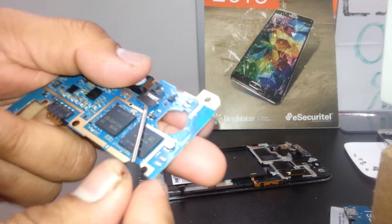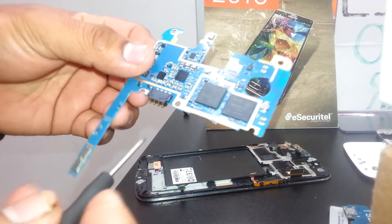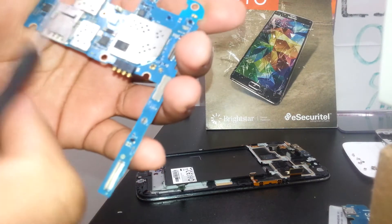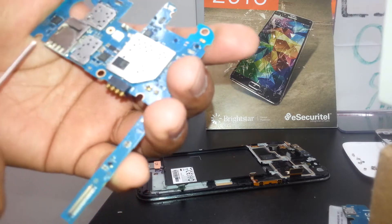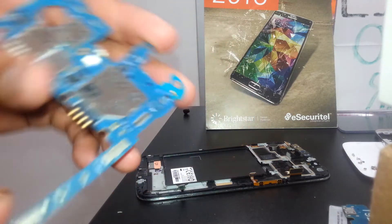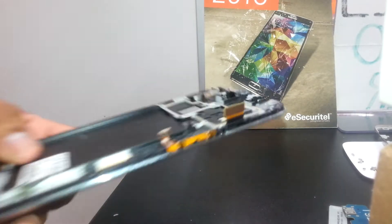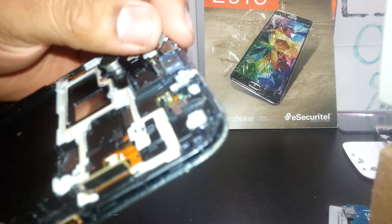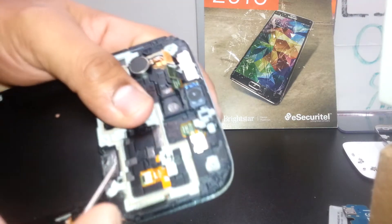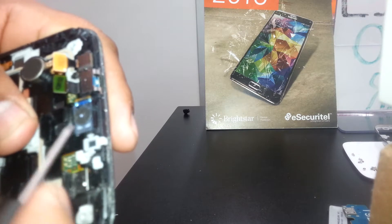Everything is loose now, so we're going to pop up the motherboard. If you need to replace the main camera, it's connected and ready to go. Here is the battery connector, the SIM card, and SD card slot, and the flash. If any of these need replacing, you may just buy a replacement motherboard, or remove just the external memory card adapter.